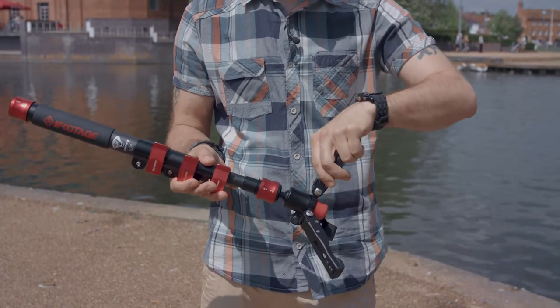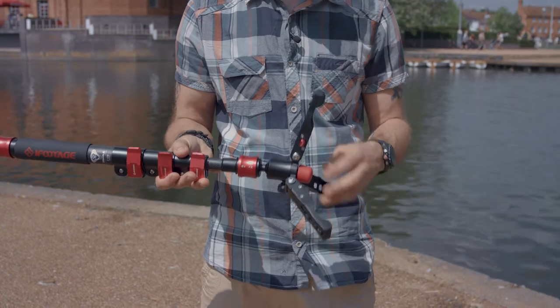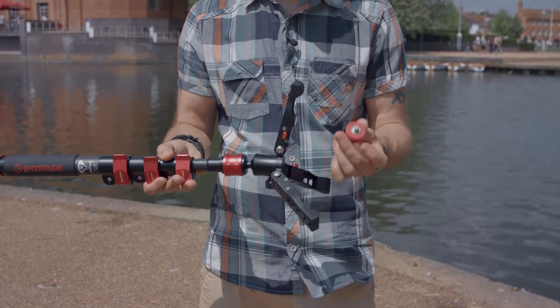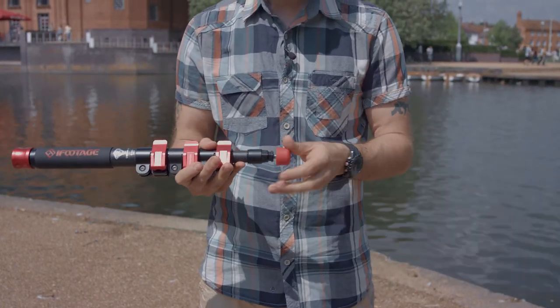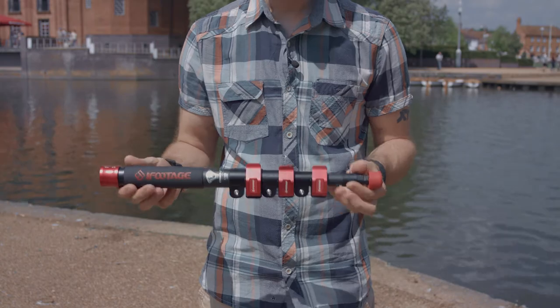The feet are also adjustable with three settings, which always gives you a stable base to work from. Should you want a standard monopod, simply unscrew the base, reattach — simple.